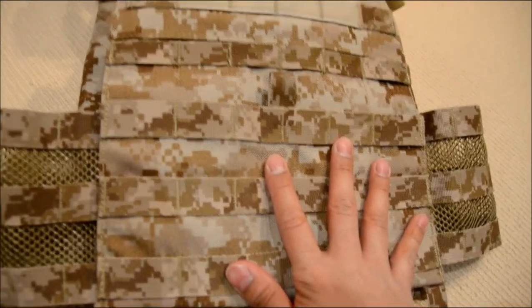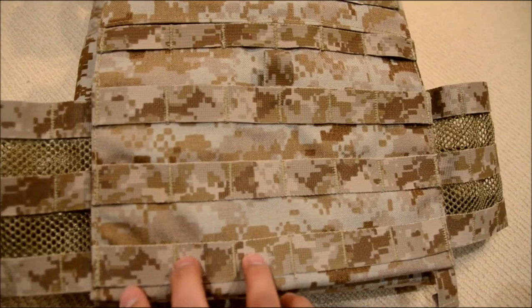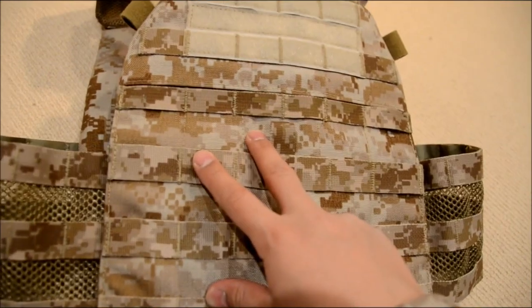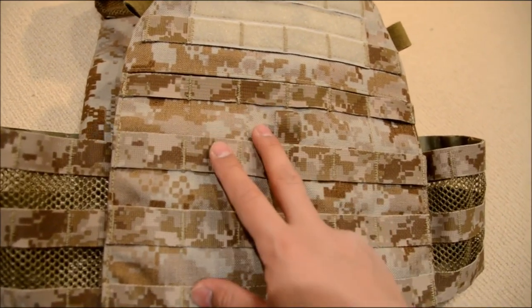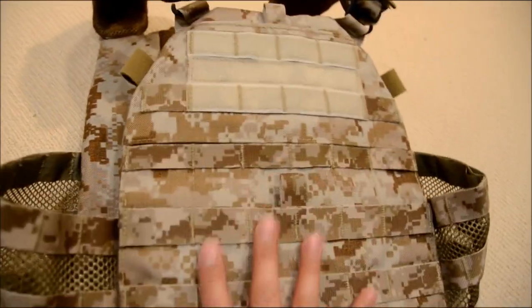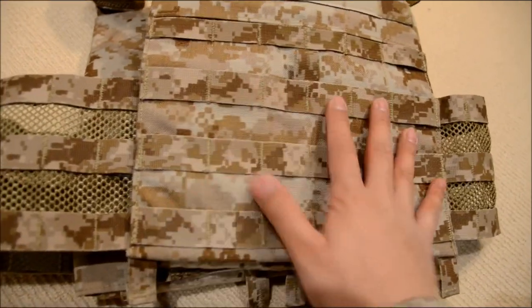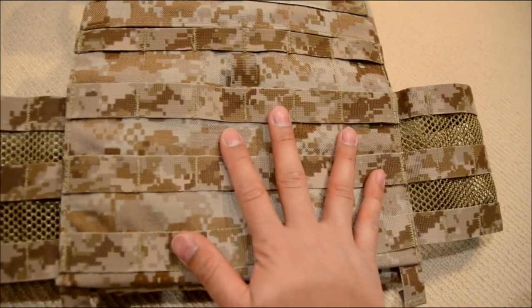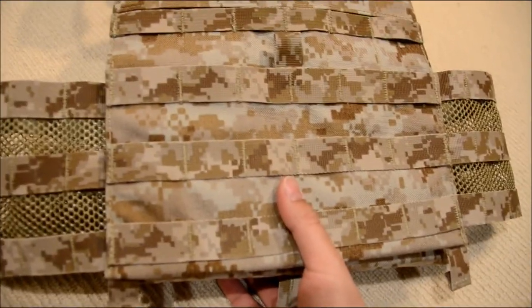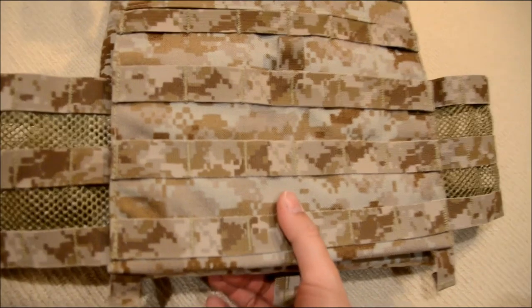The plate carrier at the front has six columns of MOLLE and about six or seven rows — four here and three at the top. So it's just enough for three triple M4 or three single M4 mag pouches at the top. With the added kangaroo pouch, you can hold six at the front, which is also a really good option.